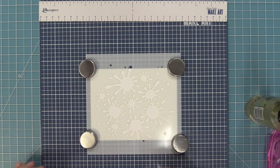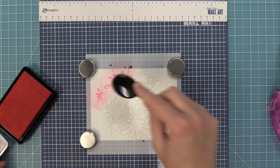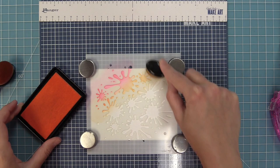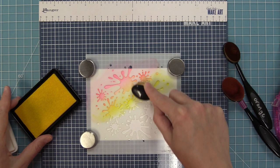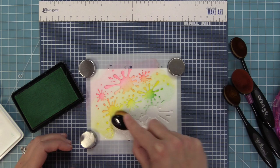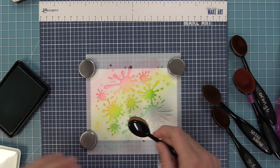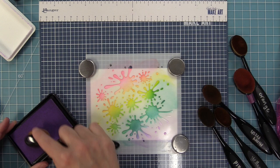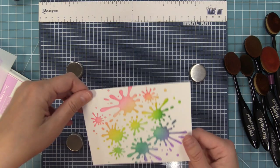Starting with some bubblegum ink, I'm doing a diagonal rainbow pattern starting in the upper left corner working down to the bottom right. Then peach fuzz for the orange, blending back and forth to make sure they're nicely blended. Then lemonade for yellow, overlapping the previous color each time. Minty fresh gives a bright green and as we go down you see more of the blue in that color. Then mermaid, and fresh lavender for the purple. As we lift up the stencil it looks so pretty and we're going to use this background on a card shortly.